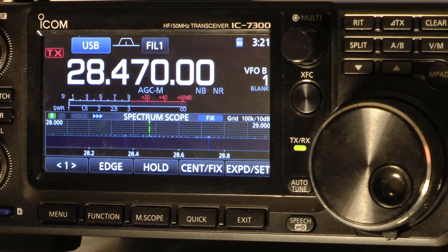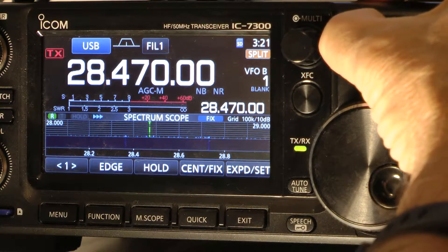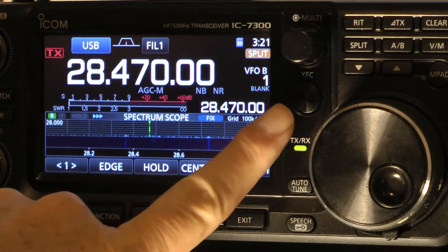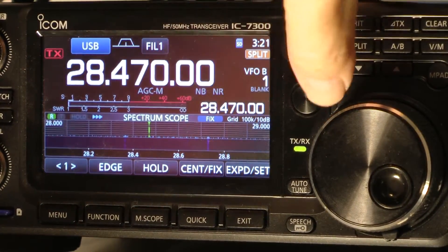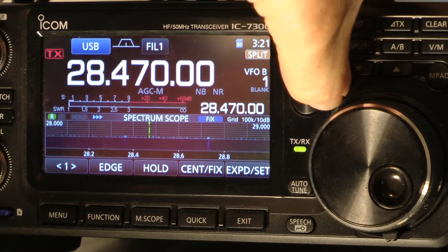So first of all, we push our split button and hold it down for about one second — it'll make a beep-beep sound, you probably couldn't hear that. And then we hold this — I've got to put my finger in here and let you be able to see this.